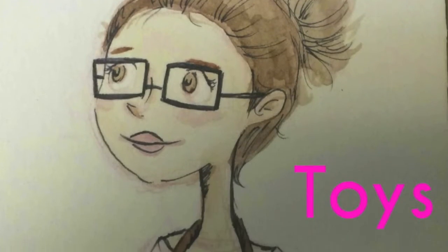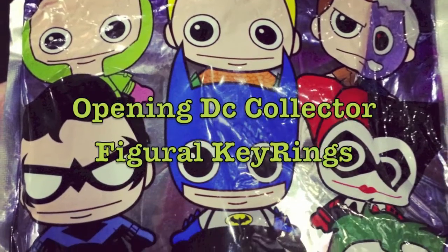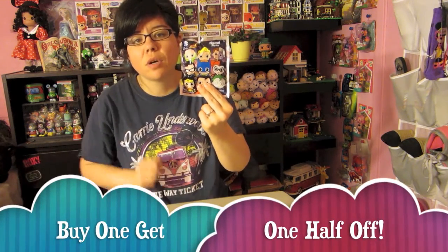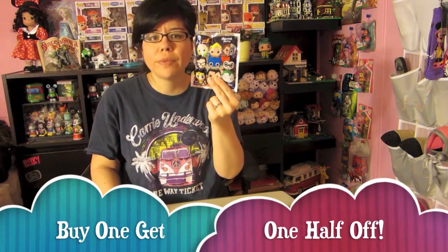Welcome back with another video! Today we're finally going to be opening up three of the DC digital key rings. I love these because I love putting them on my Christmas tree. This is series one — I found these at Hot Topic for $5.50 apiece. They're always having their buy one get one free. I was trying to find more before opening them but haven't been able to.